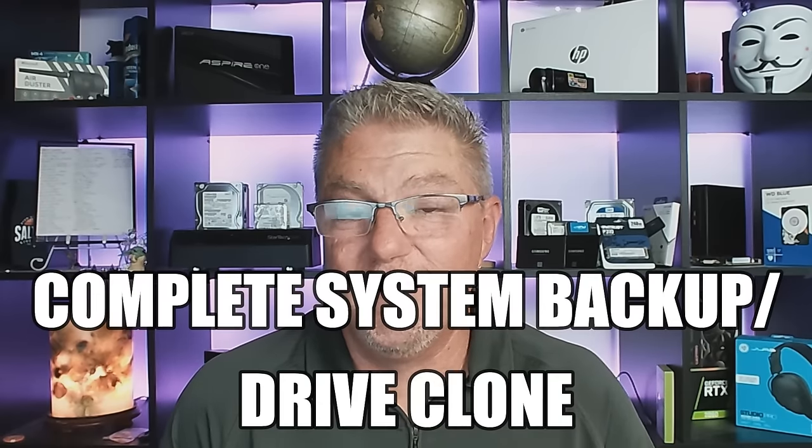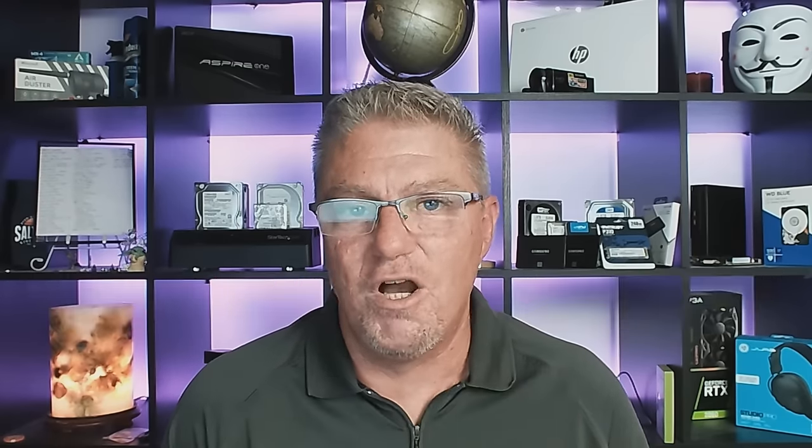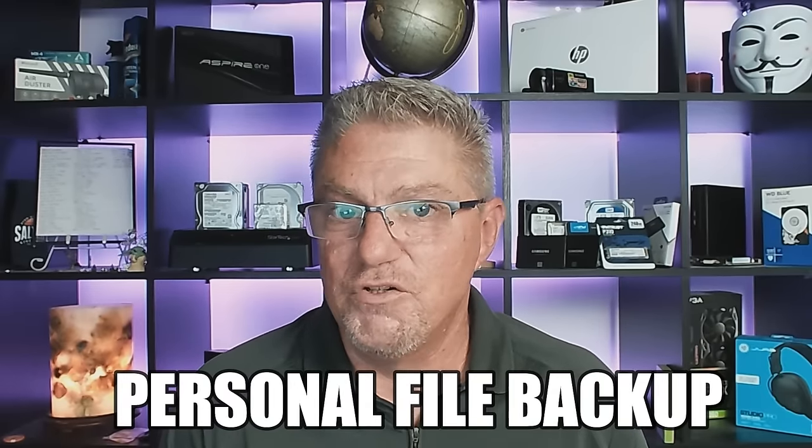There are two primary ways to do it. The first one is a complete system backup, which is basically creating a snapshot image of your existing drive so you can easily restore it 100% exactly the way it was. The other method is simply backing up your files — your documents, your pictures, and so on. So the first thing I want to focus on is doing a complete system backup, and then we'll get to the file backup later.